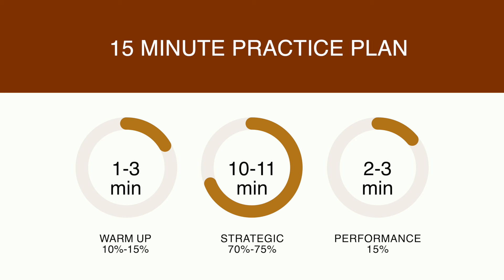End your 15-minute practice with about two to three minutes of performance practice. Now, I know I'm making this video primarily for those of us who are super busy and need a practice schedule that's super clear to be as productive as possible. But even if you're really busy, you may want to play your piece for somebody — basically, you want to have a performance, whether for family and friends or a community center or concert hall.